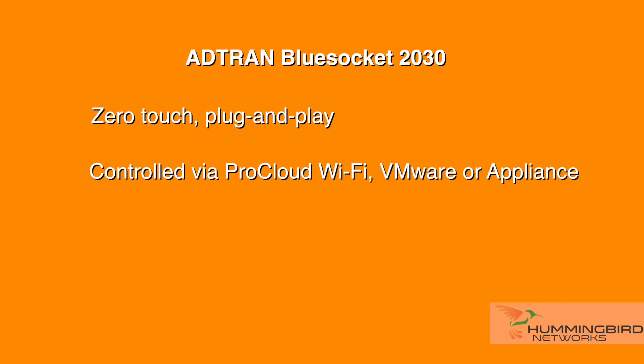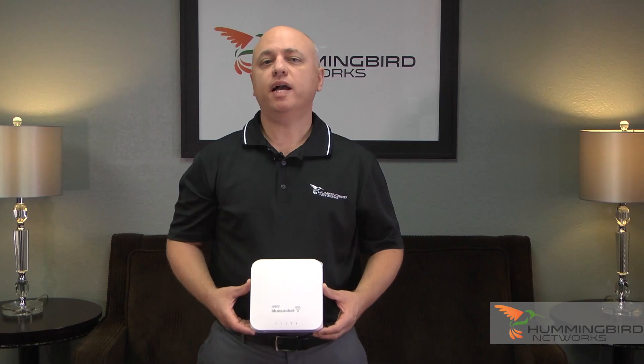There's also an option for a low-cost appliance if that's what you prefer. BlueSocket is known for being simple, reliable, and cost-effective. Thanks for watching, and we hope you've enjoyed our unboxing of the AdTran BlueSocket 2030. Be sure to contact us if you have any questions. Hummingbird Networks has a team of wireless specialists available to help you with all your IT solutions.